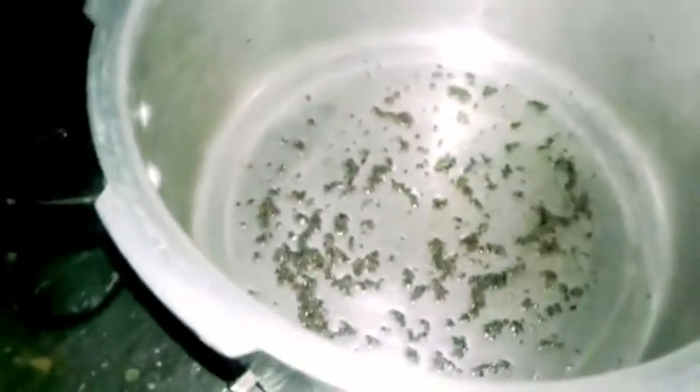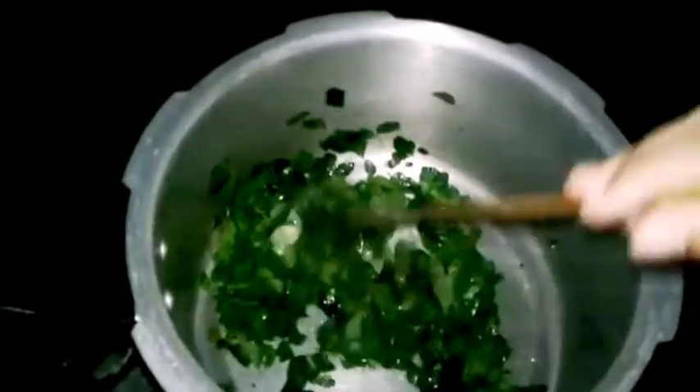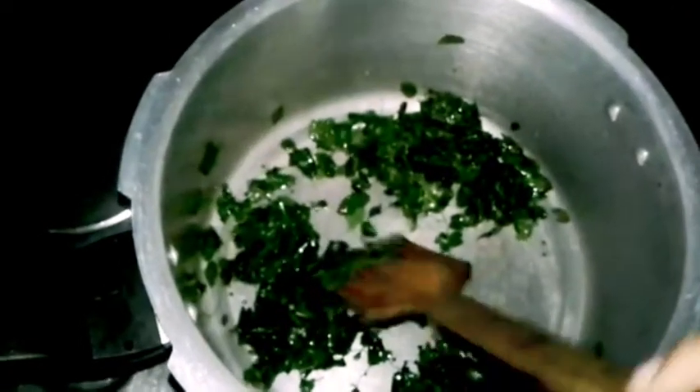We'll be able to cut even more. I will put a bowl of salt in the pan. I will put it in the pan. I will change the color. I will put a color in the pan.